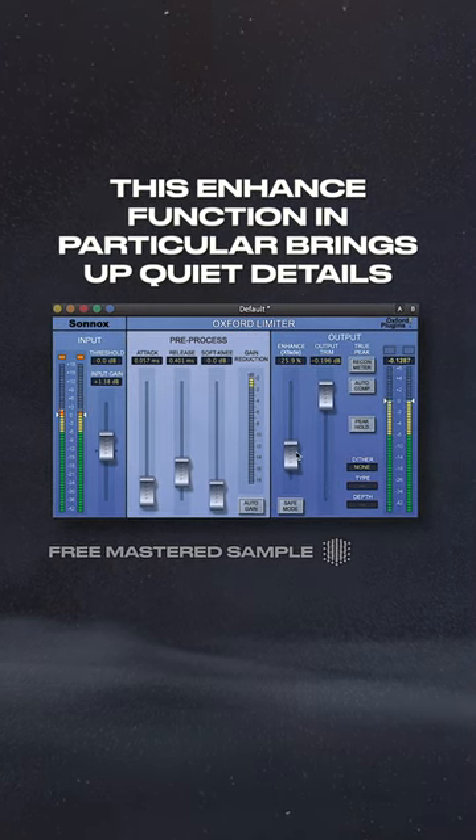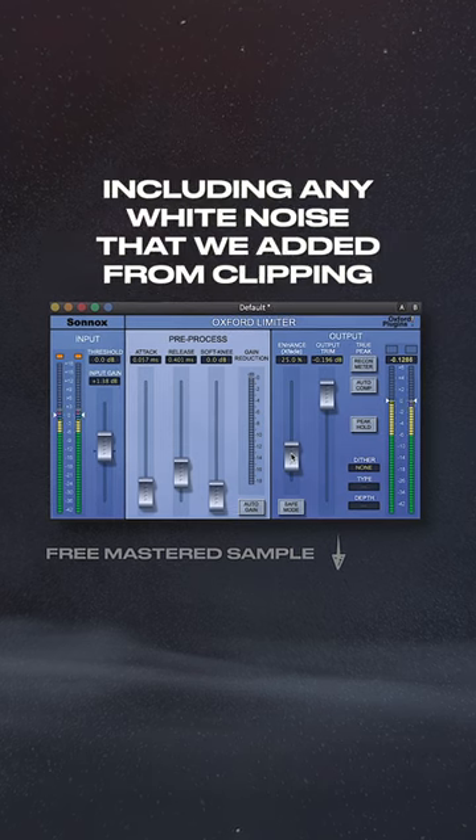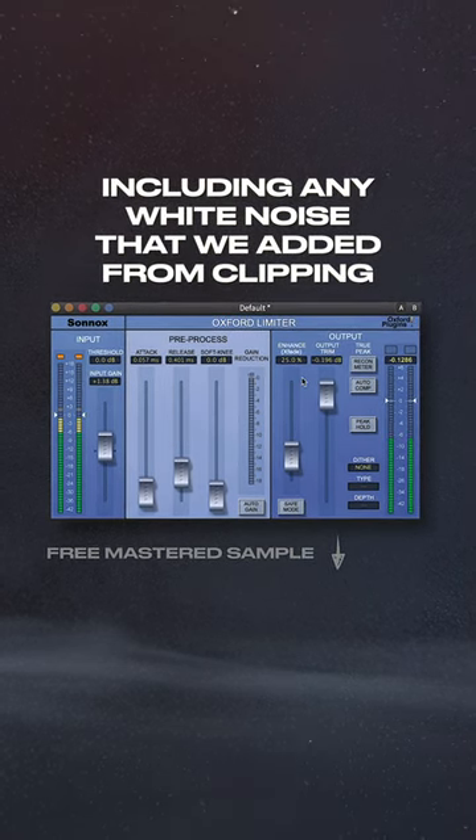Now this enhance function in particular brings up quiet details, including any white noise that we added from clipping.